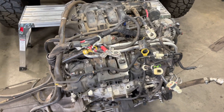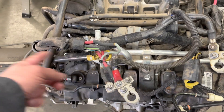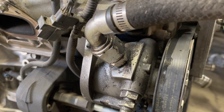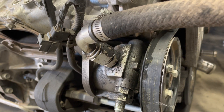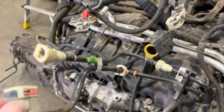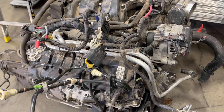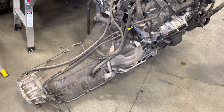So on these we need to reuse these. They're kind of a bugger because they're tied into the main harness. On this one, because it's got a PSC pump, we're going to reuse the PSC pump. On the 3.6 I mean, the evap lines — we're going to reuse those, but not really much more do we reuse on the 3.6 NAG1 setup, because we just don't need it.